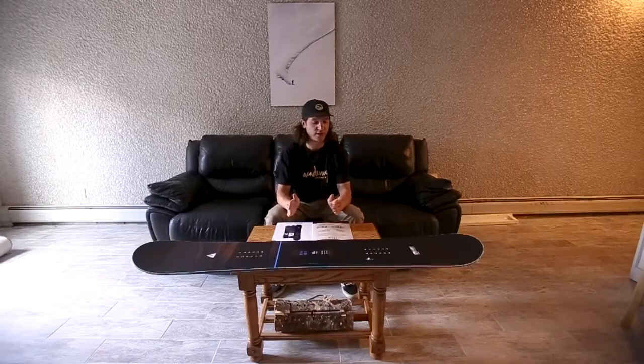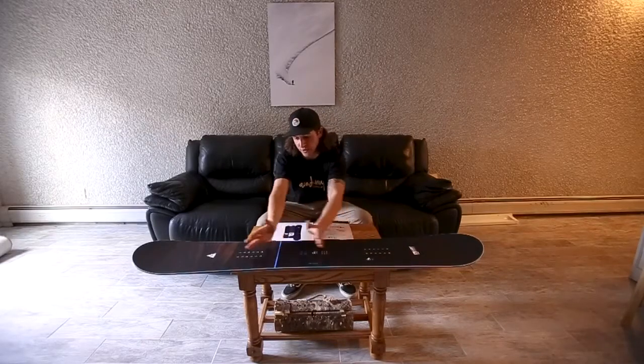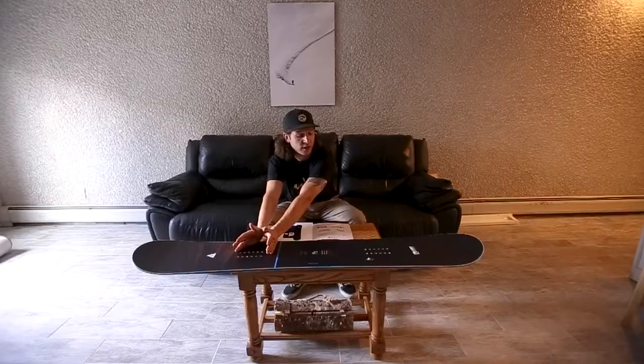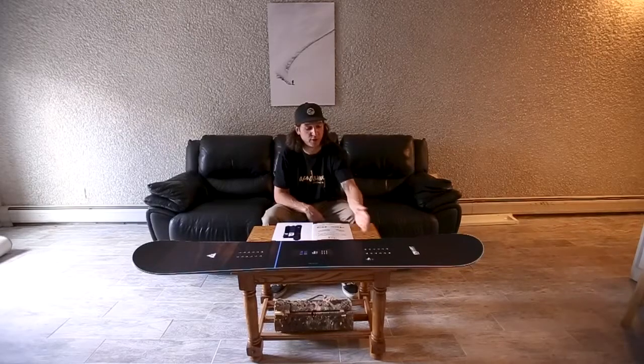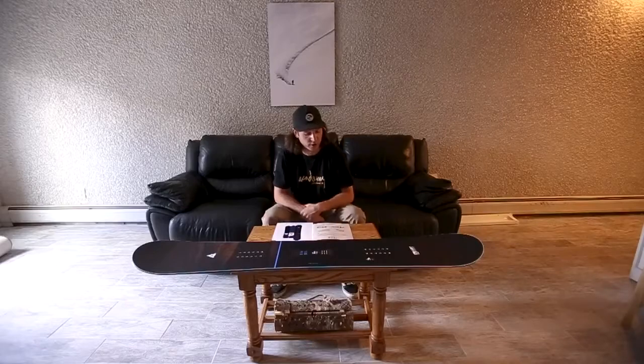This board has a carbon VTEC in it. Basically underneath the feet there are strings of carbon — it's going to keep it very strong. This board is a high performance directional twin, so take it on really steep terrain, really fast. We put the carbon VTEC in there just to keep the board a little bit stronger.